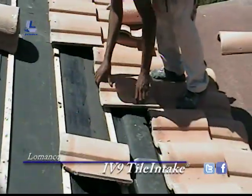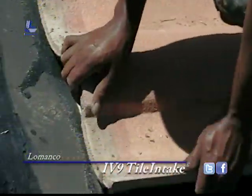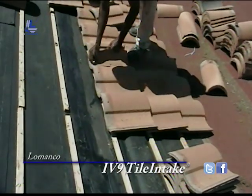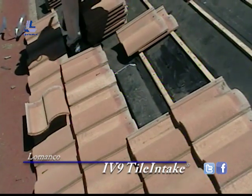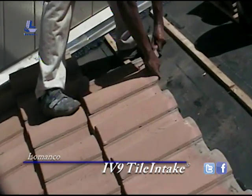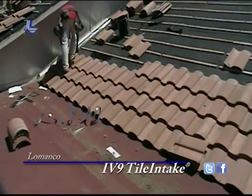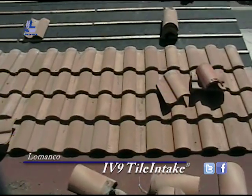Here we have the final installation of the field tile on top of the IV-9. You can see a fairly good-sized gap — no protrusions from the tile to change the elevation of the field tile here. We've got air caps, and at the last row on top of the IV-9 there's nothing. Much cleaner look than a Hagen vent or a dormer vent on a tile roof ventilation system.